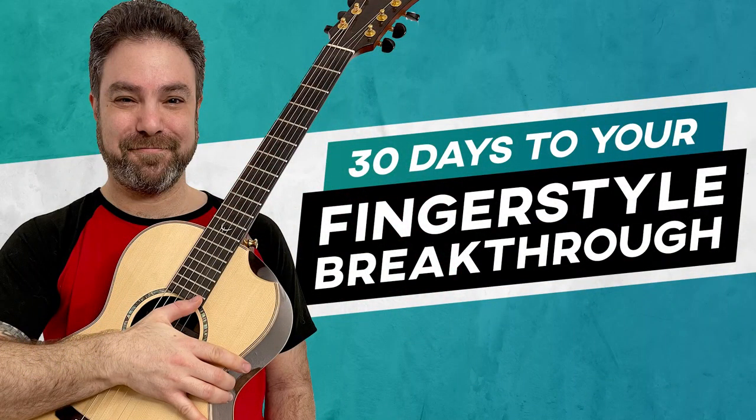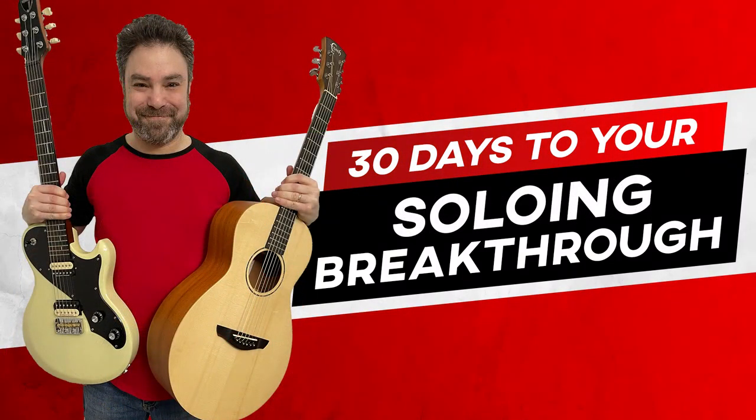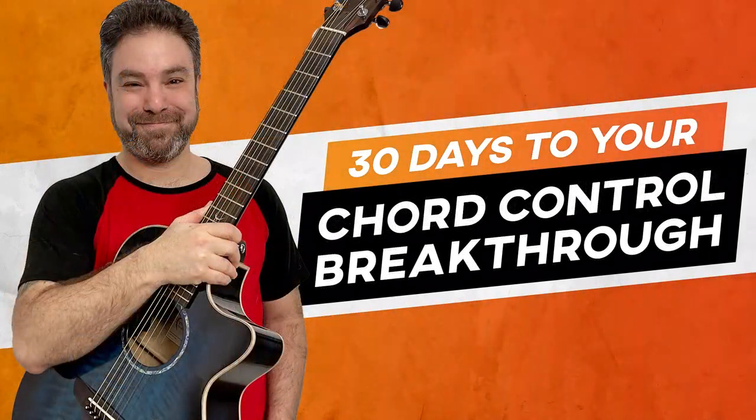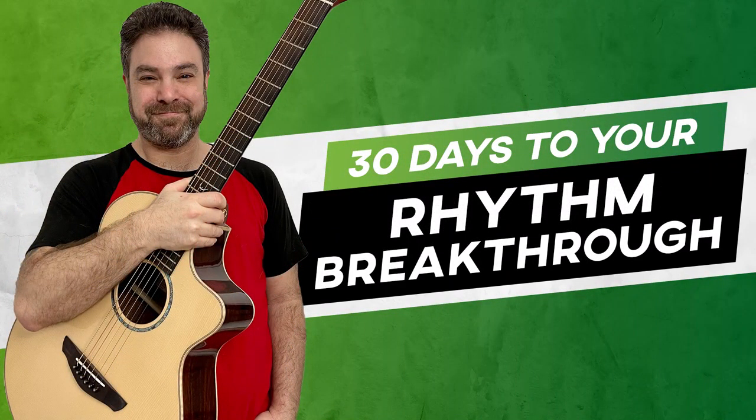I want to remind you that right now on my website — the link is below in the description — there are six new courses waiting for you. They're called the 30 Days to Your Guitar Breakthrough series: 30 Days to Your Fingerstyle Breakthrough, Rhythm Breakthrough, Soloing Breakthrough, Slide Guitar Breakthrough, Chord Control Breakthrough, and Musicianship Breakthrough. It's a whole new series of courses I've created especially for you, my beloved Lick and Riffers. Check it out — it's fantastic, one of the best course series I've ever produced.